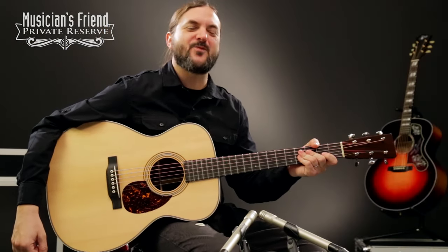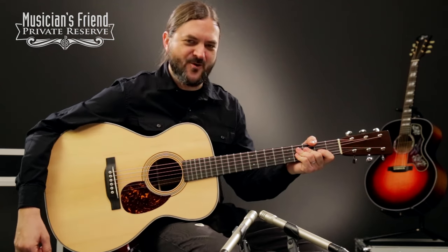Hey everybody, this is Brian at Musician's Friend Private Reserve, and I've got a lovely little Martin guitar with me today.